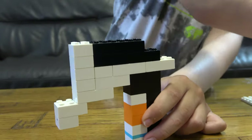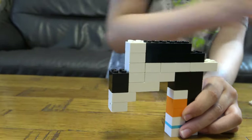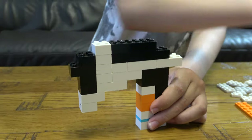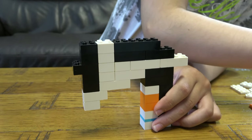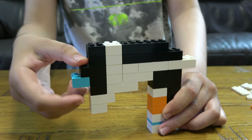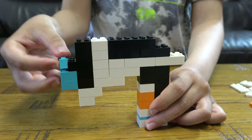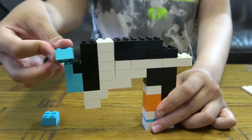Then get one of these, place it here like that, and then place one of these underneath it like that. Then get two of these black bricks, place this here, and get this one here, then these two here like that. Then get one of these underneath here like that, then two of these on top.